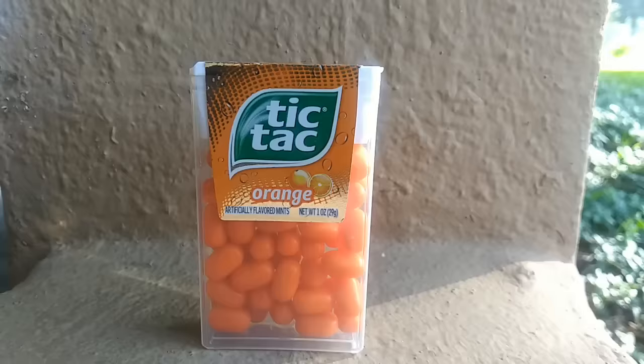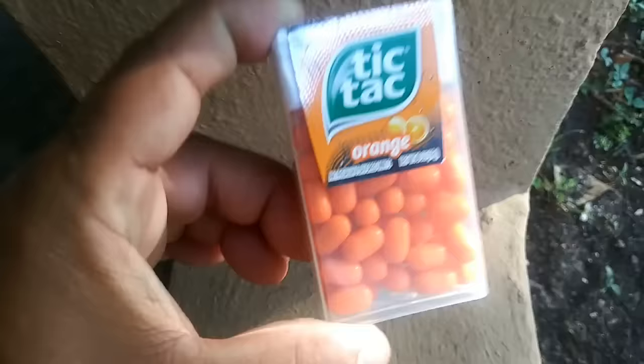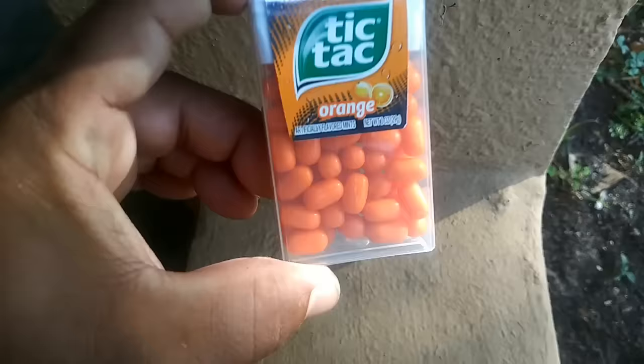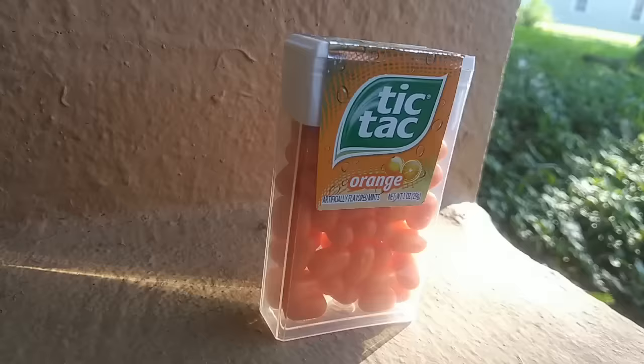Let's get started! Alright guys, today I'm going to show you how to turn a tic-tac box into a fish aquarium, then we're going to add live fish that are going to be the same size as a tic-tac. Super fun DIY tic-tac box aquarium — you don't want to miss this. The first thing we're going to do is take out all the tic-tacs from the tic-tac box.